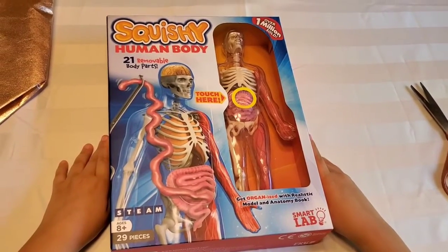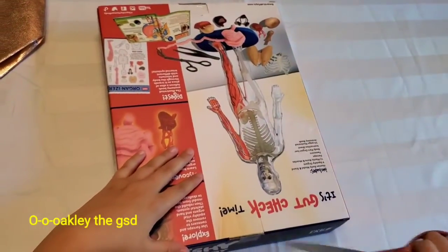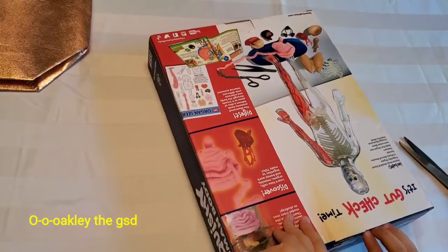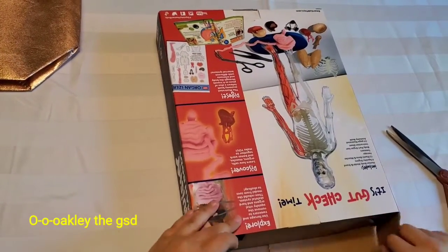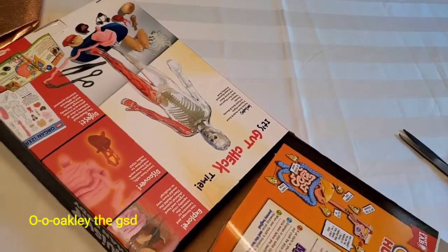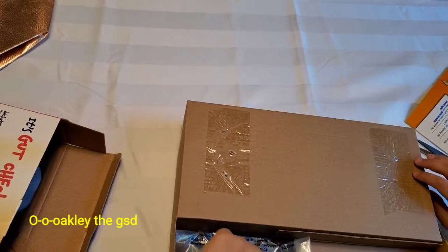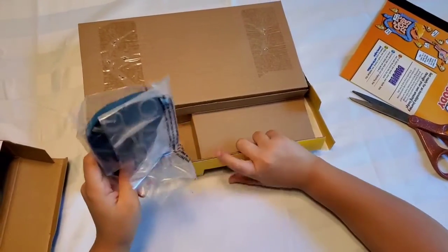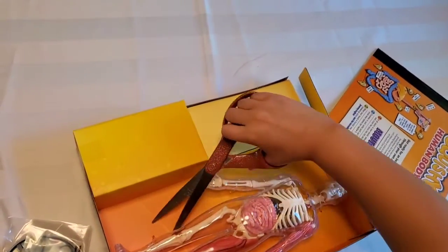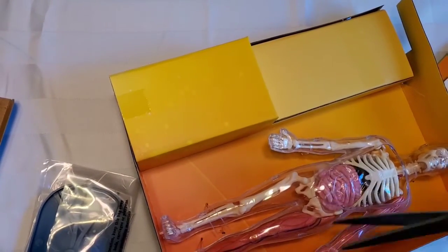Today I'm going to be reviewing the Squishy Human Body — over one million sold, which is actually crazy. Let's get to opening it. We have these tools, and then let's get into the body. Let's keep snipping to see if anything else is inside.